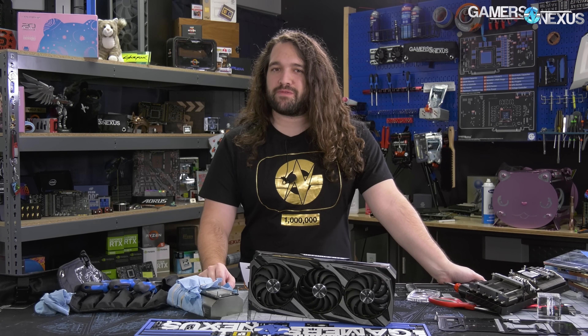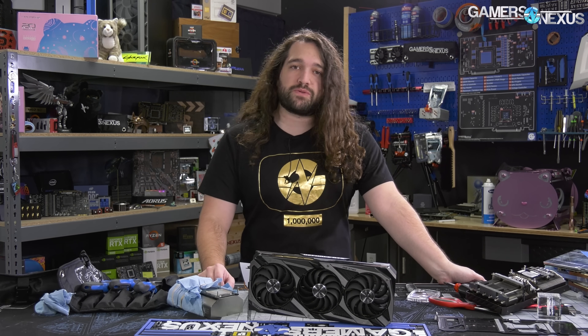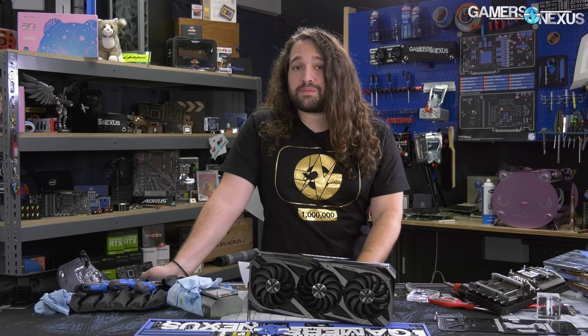The ASUS RTX 3070 Strix has produced thus far the most interesting overclocking performance out of the box, but also has provided some valuable insight into how Ampere behaves. Specifically, we can look at the GPU boosting behavior, frequency versus temperature and power budget, and take a few things away with how NVIDIA has shaped this generation.